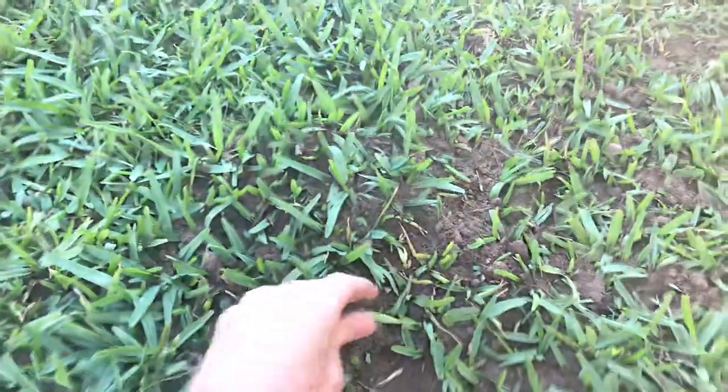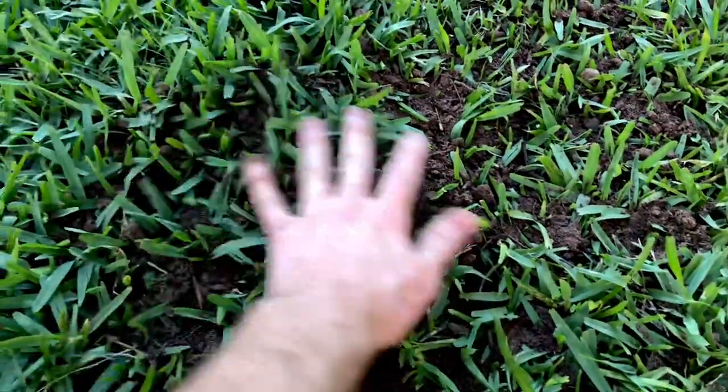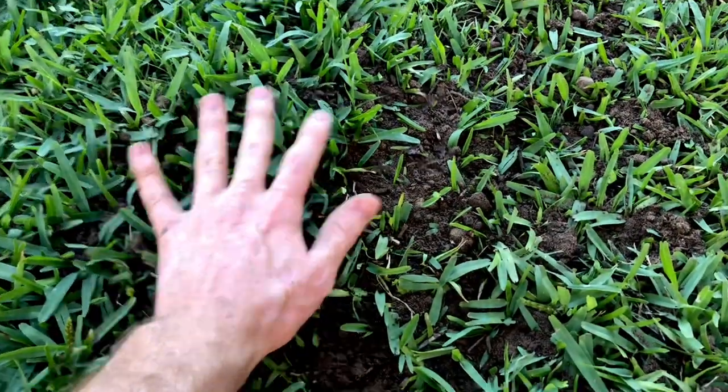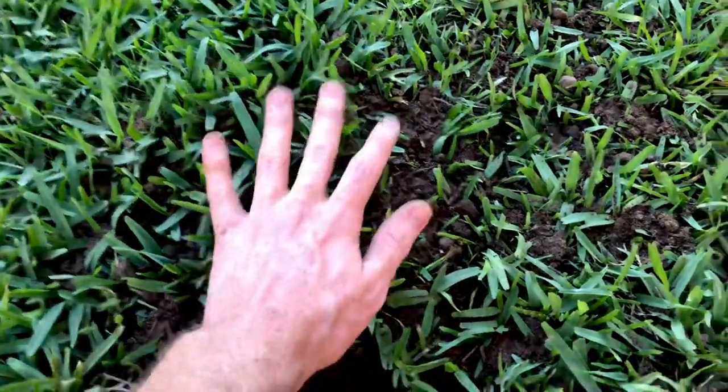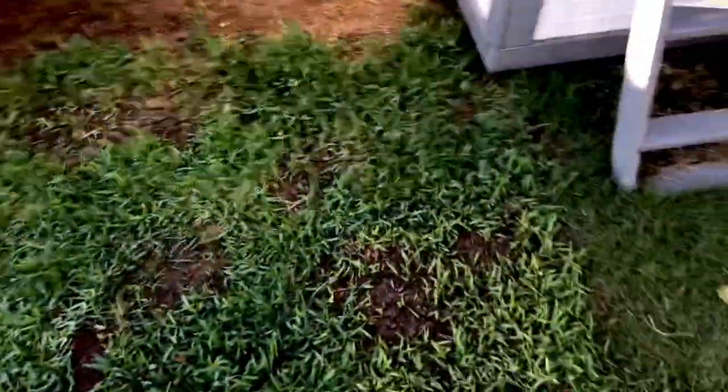What I do is every few days I'll come out and add some compost to it — not enough to bury it. You want to make sure you still have your grass poking up. It's okay if you cover the runners; you just want to make sure you still have some grass blades up. Then when it settles and the grass comes up a bit, I'll add some more, over and over, until I get it nice and leveled out.